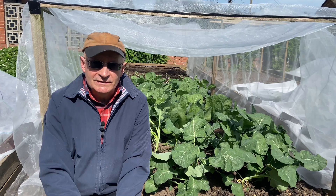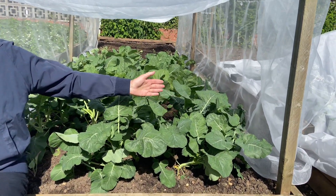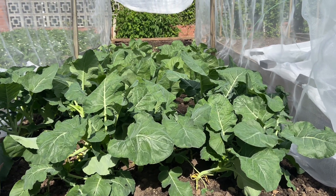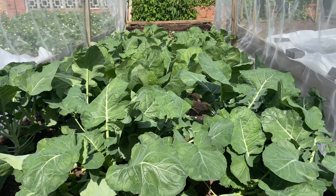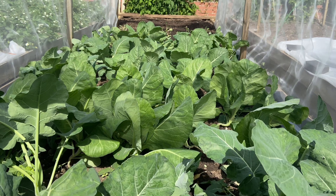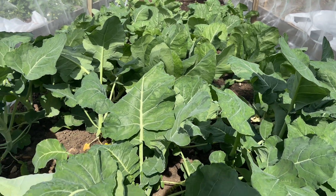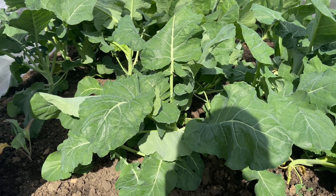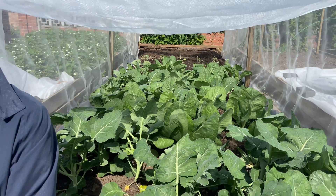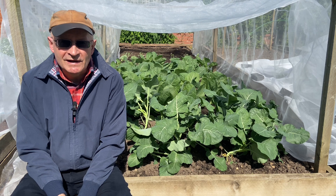Now many of us grow brassicas. Here we've got a collection of cabbage and calabrese and broccoli and brussel sprouts, and I'm sure that lots of you have a lot of brassicas as well. But obviously one of the problems that we have is protecting the brassicas from the cabbage white butterflies, which can absolutely decimate our crops. So this morning what we're trying to do is to show you a really simple, cheap but very effective way of protecting your brassicas from the dreaded cabbage whites.